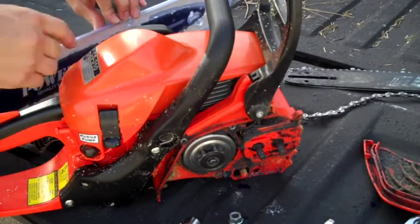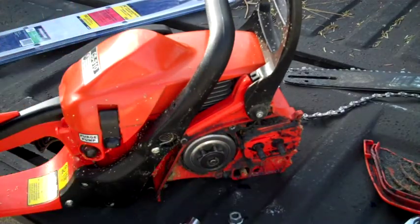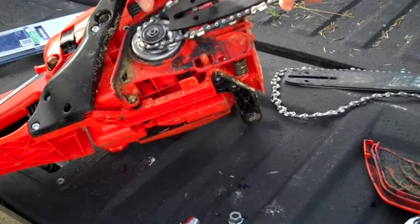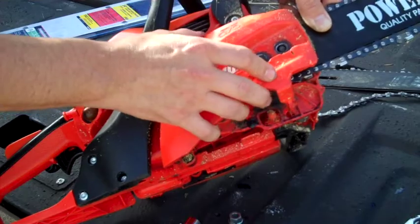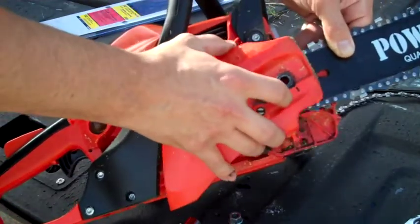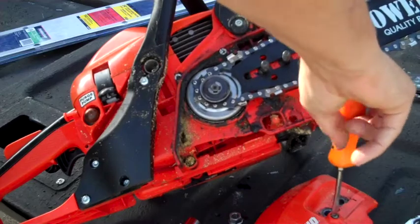Get out your new chain and bar assembly. Make sure that your chain is down in the grooves and everything like it's supposed to be. Wrap the back end around your gear. When you're putting this back on, you want to make sure that your little piece here is going in the hole right here, so that when you tighten everything down you're getting your adjustments happening. That's way off — I'm going to have to move mine quite a bit here, probably because that bar was really worn out.